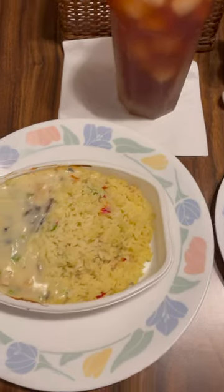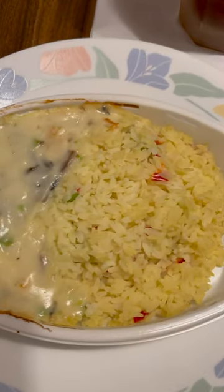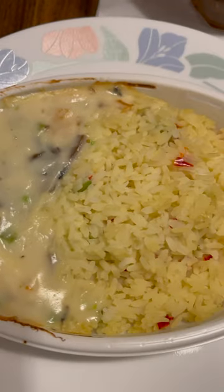The chicken a la king is very delicious. Along with the chicken you get peas and mushrooms and the sauce. The rice is very good.